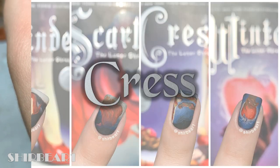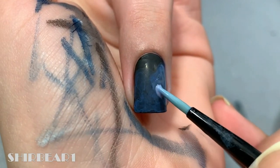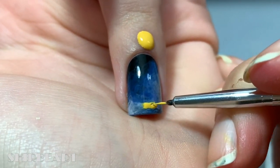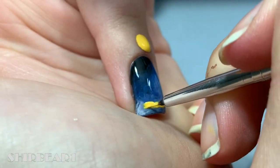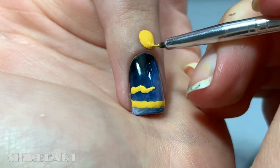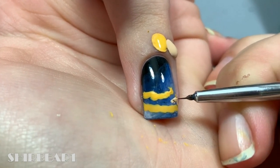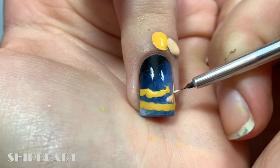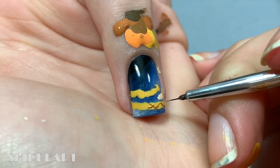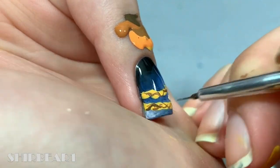Next is Cress. Create fog with watered-down purples. Next add her braided hair with yellow. Add her hand with light nude. Shade her hair and make it look like it's braided, but I had no idea how to make it look braided, so that's the outcome.